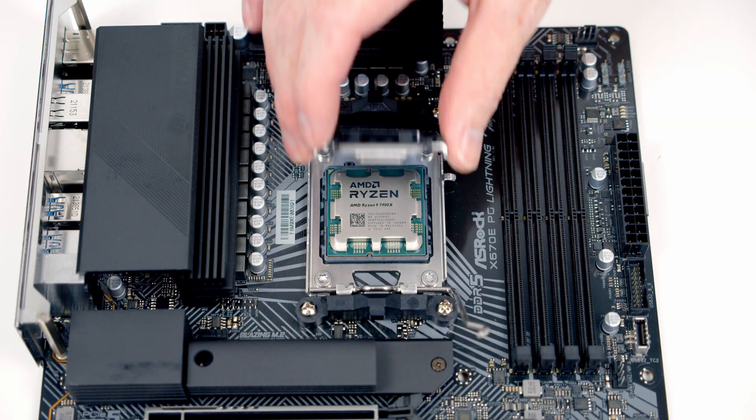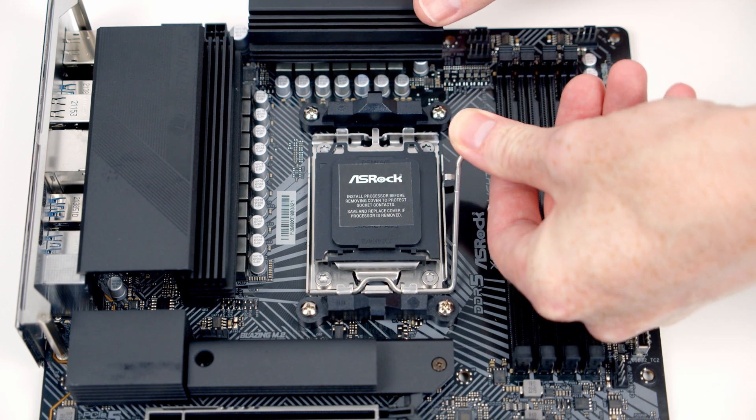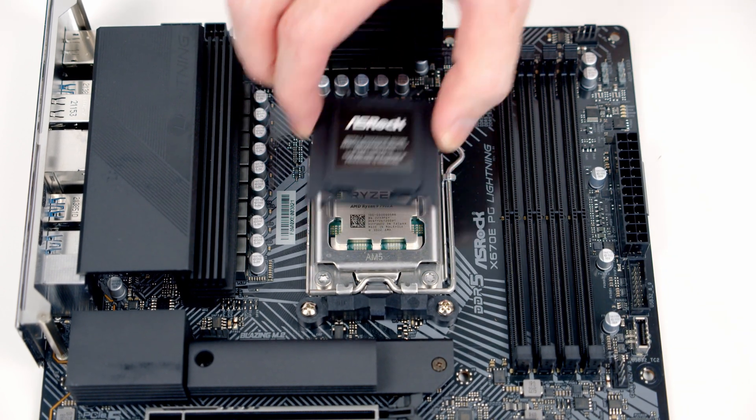Next we can close the socket cover down and then we just need to close the lever. As we do this, the black bit of plastic should pop off, and then we'll put it into the motherboard box for safekeeping.